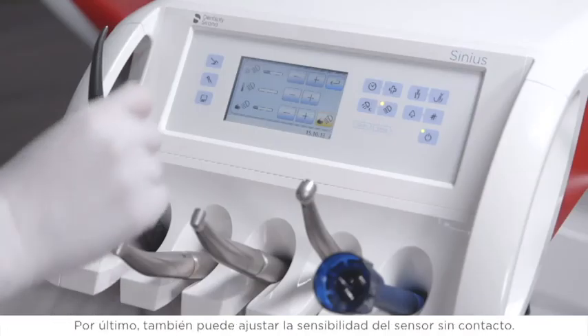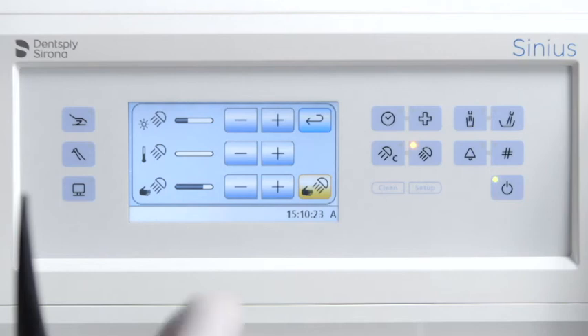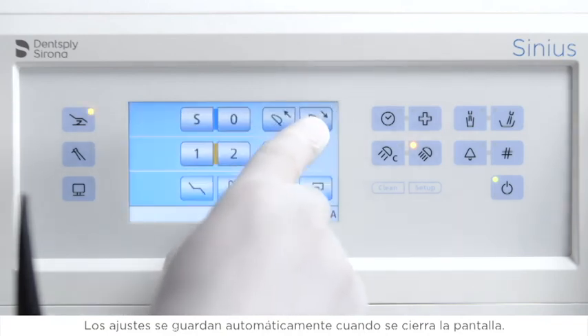Finally, the sensitivity of the contactless sensor is also adjustable. You can also deactivate it entirely. Your settings are automatically saved when the screen is closed.